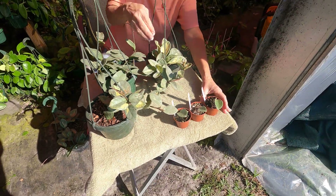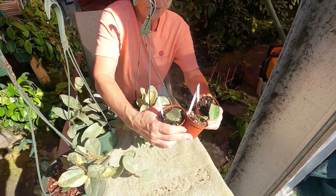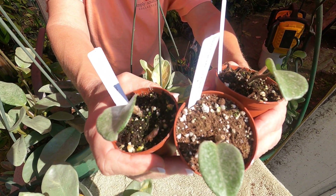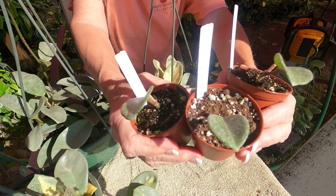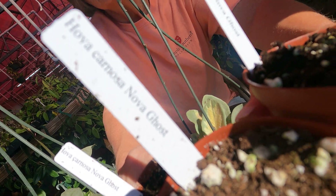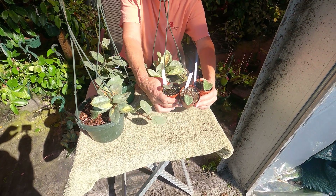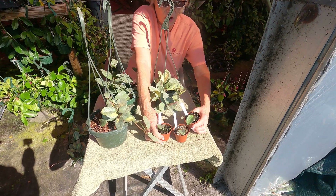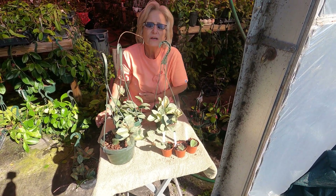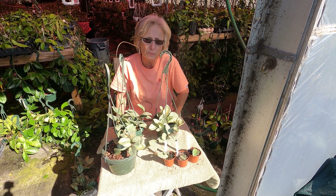I'm going to take these three — all three are Hoya Carnosa Nova Ghost — and place them up against the lights at the same distance I used with the mother plants. I want to see if I can prove that this can be replicated more than once, because that's what science and experimenting is all about.